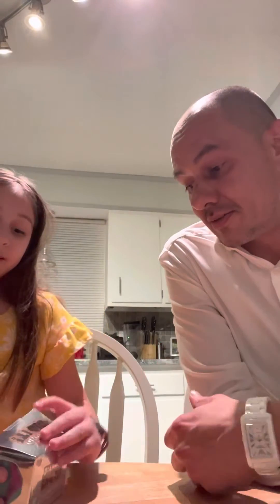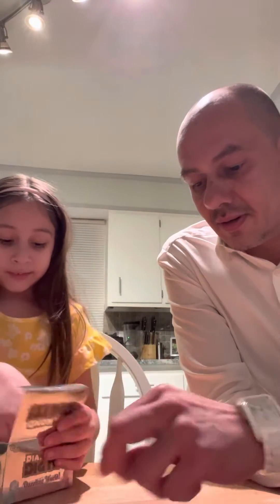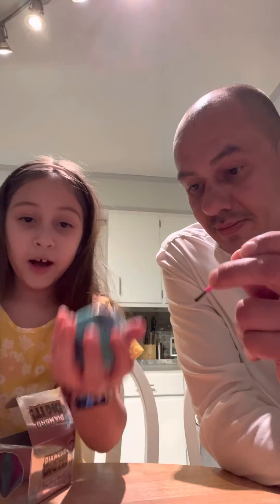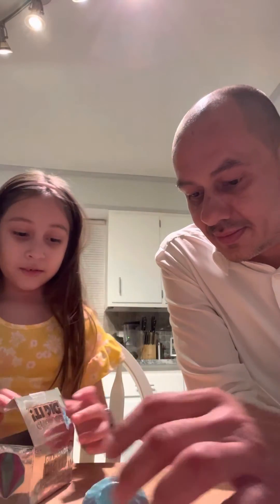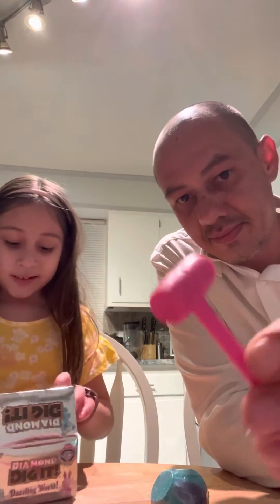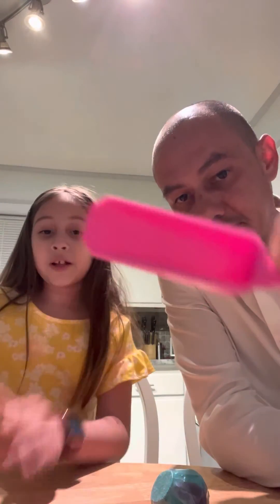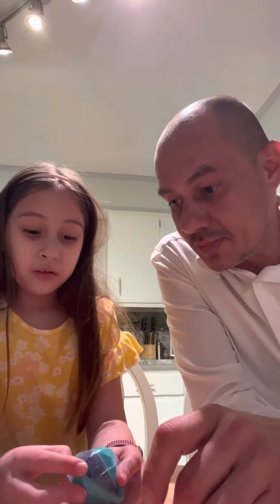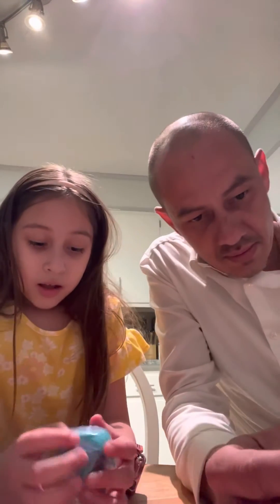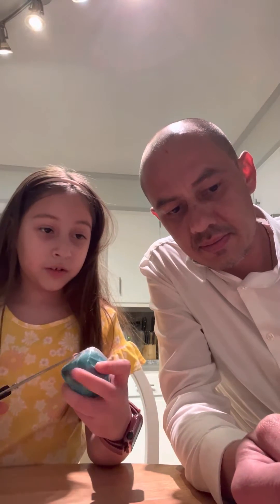Right, yes of course, because it says Diamond Dig It! So we have this little brush, little hammer — hopefully it's a diamond. We also have a digger and some instructions. I think we're gonna be needing water. But let's try first: sit up, dig it up, discover — so just dig it.